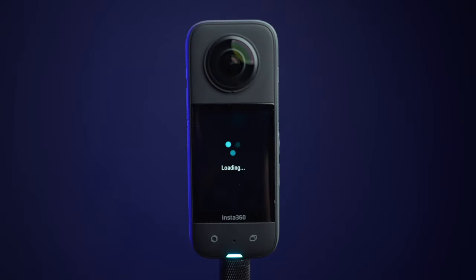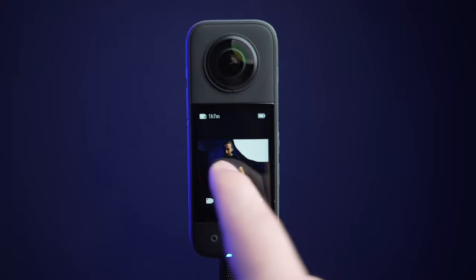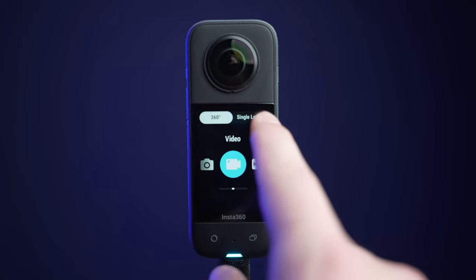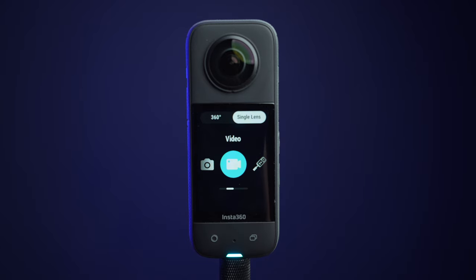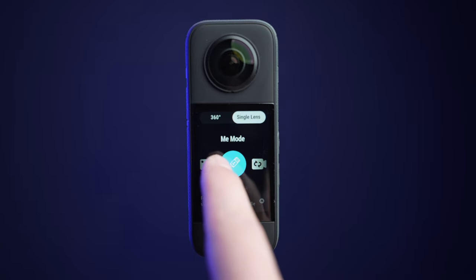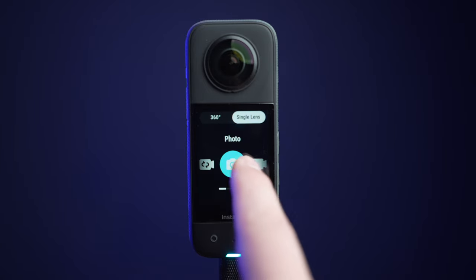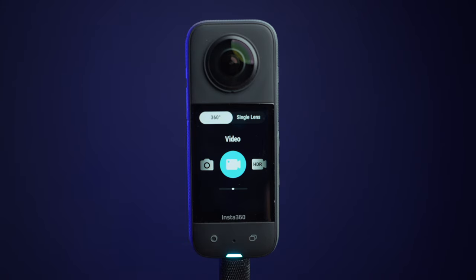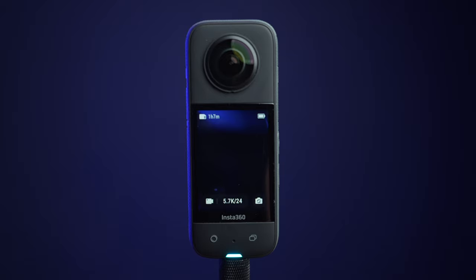With the camera turned on, simply swipe in the middle of the screen to the right and you'll have access to different shooting modes. On the top left, 360 mode, and on the top right, single lens shooting mode, which will only use one of the lenses. You can also change the video, photo, HDR, and burst photo modes right here in this menu. I will make separate tutorials covering these modes in detail.